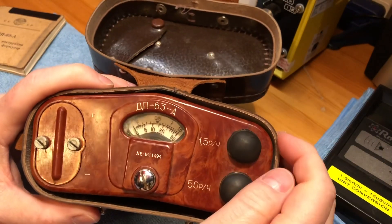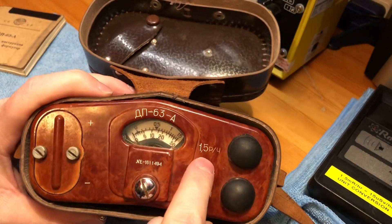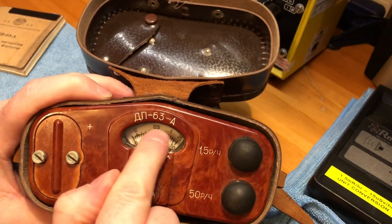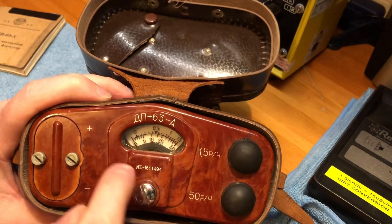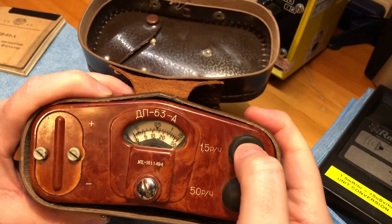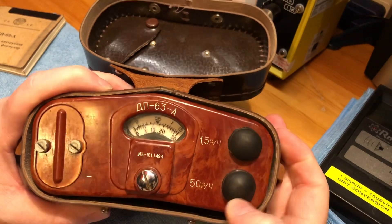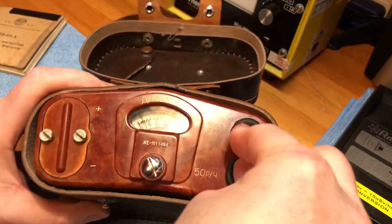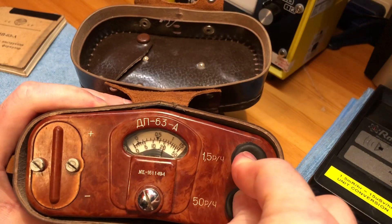It does two fixed measurements: 1.5 Röntgen and 50 Röntgen. The top part of the scale goes to 1.5 and the bottom part goes to 50. You take a reading by pressing and holding the button for each part of the scale, and you can do a battery self-test by holding both buttons simultaneously.